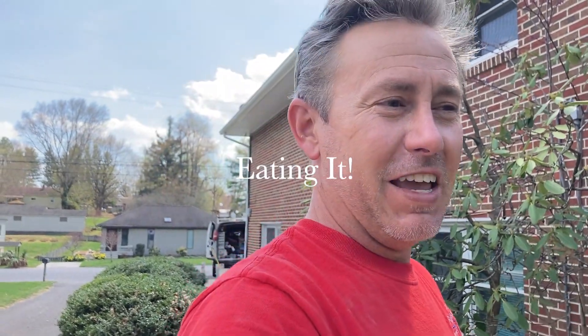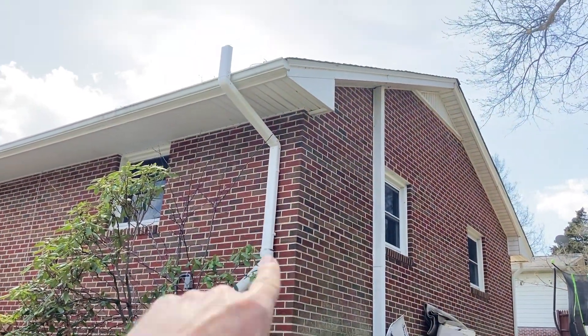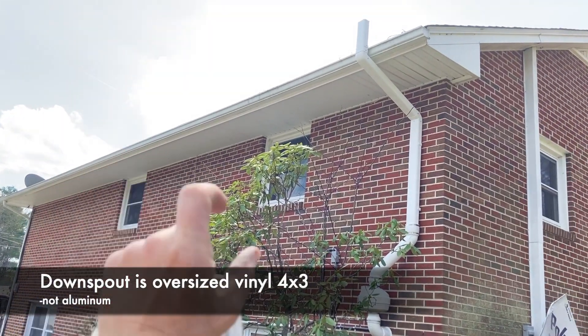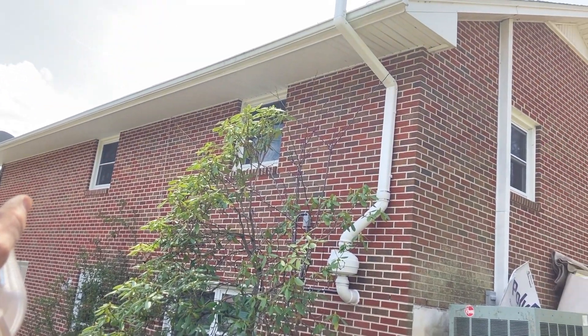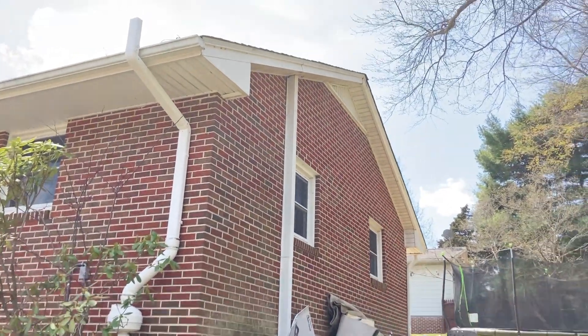Today's video is geared towards mitigators, so if you want to hop off, now would be a good time. The subject today is 'eating it' — running your business and dealing with tough situations. On this job, a ranch house, we used a high suction fan and converted to a downspout to blend with the existing downspout. With the wide overhangs, using similar materials worked best; using pipe would have made the angle much more severe.